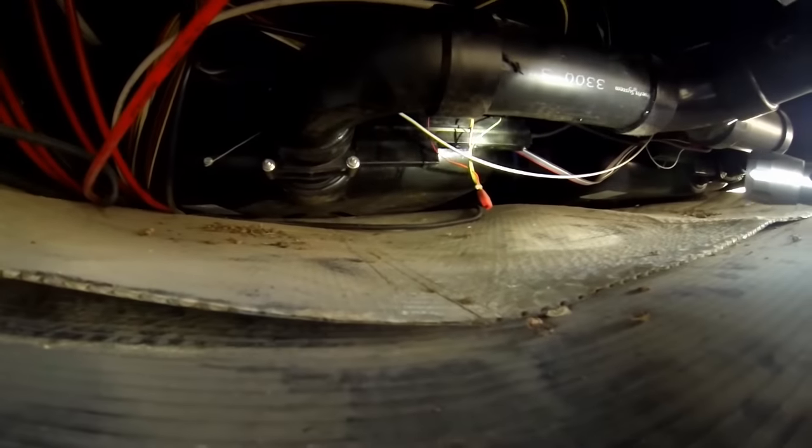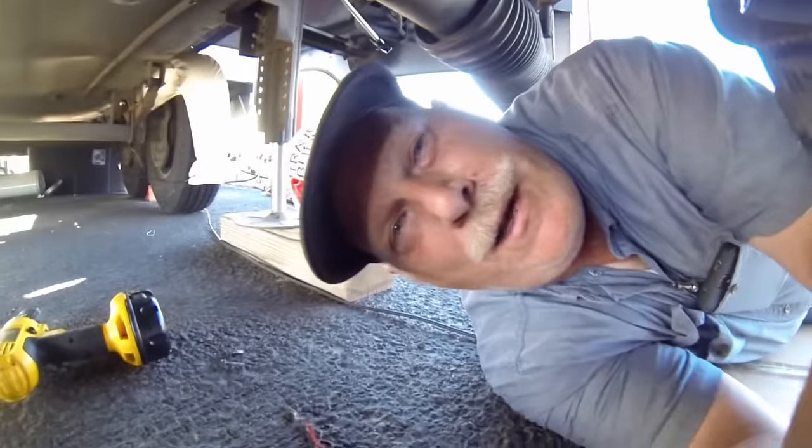The cable assembly looks okay, so it's most likely the valve itself that is bad. We're going to go after it. Here we go.